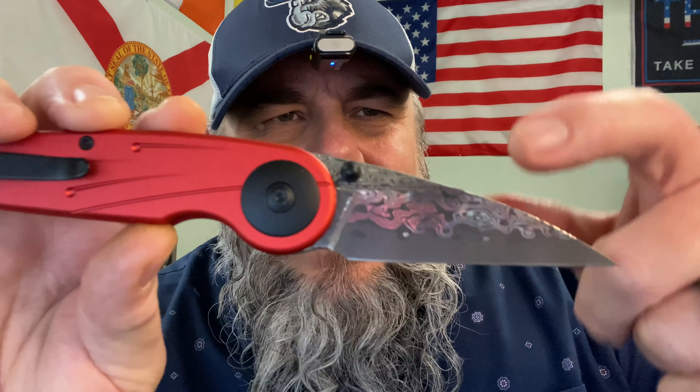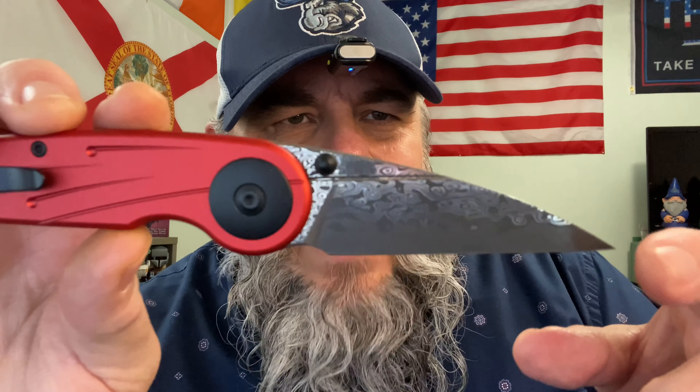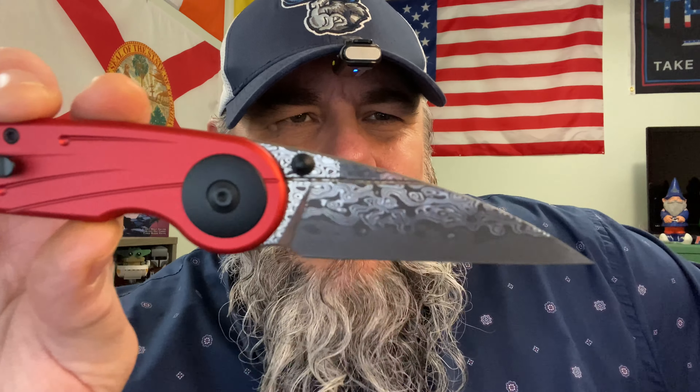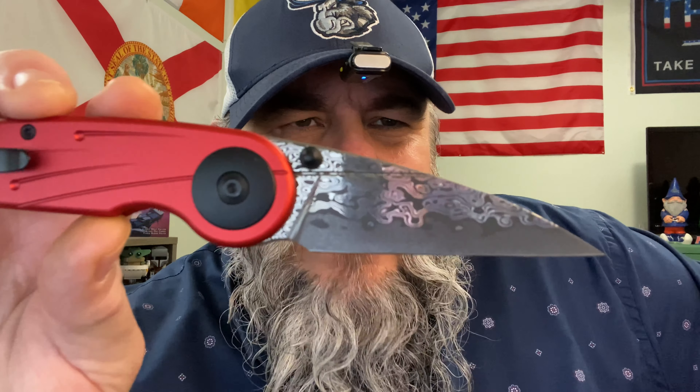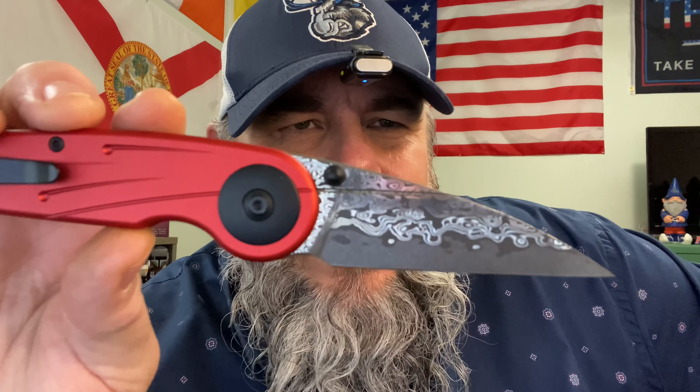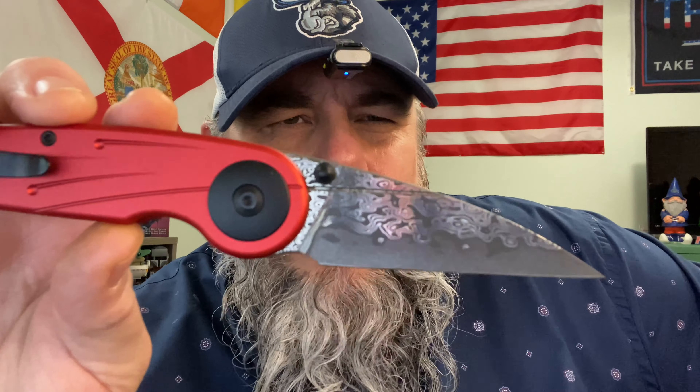I hate everything about this knife. This freaking Damascus looks like some kind of film on the top of some greasy pan that's been soaking in the kitchen sink for about a week. It looks like pond scum on the top of a holding pond. It is horrible.